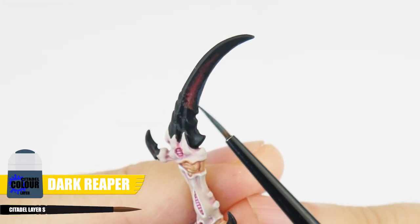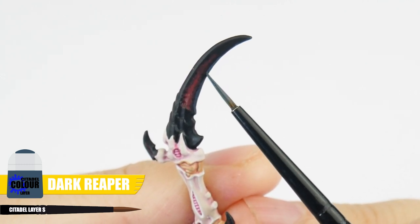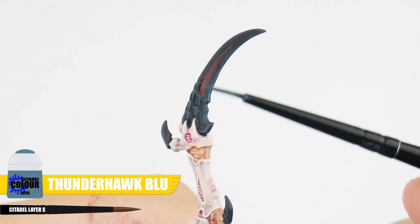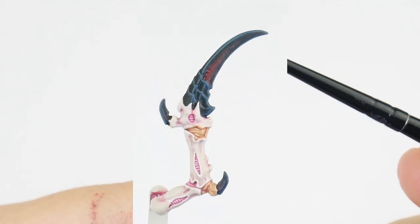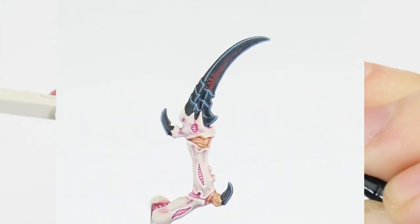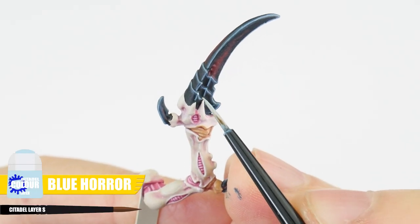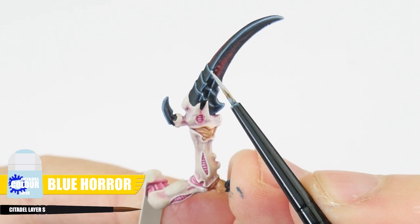With that done, we can work on highlighting, starting with Dark Reaper, and we're using this to paint those chunky highlights. For our edge highlight, let's use some Thunderhawk Blue to pick out all those edges. Fenrisian Grey can then be used for the fine highlight. Let's finish our claws and black carapace using Blue Horror with a spot highlight, painting this on all the corners and points.